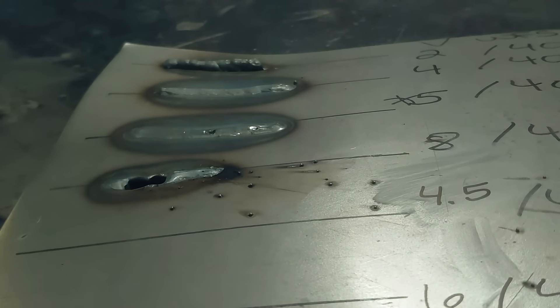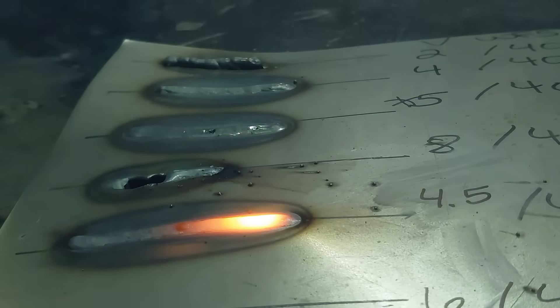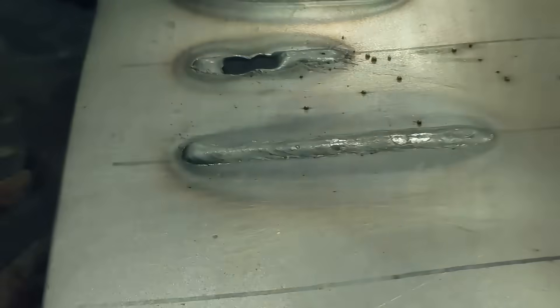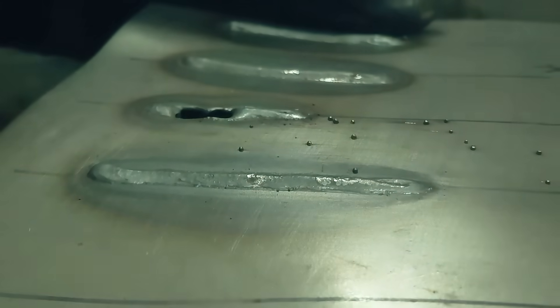Now that we know what too hot and too cold looks like on your voltage setting, we're going to dial this thing in. We're going to do two more welds — one at 4.5 volts from the baseline of five. That's a pretty decent weld, I'm pretty happy with that. The profile isn't built up too much or piled on too high. The sound was really nice — that bacon frying sound — it was a nice, steady, continuous sounding arc.